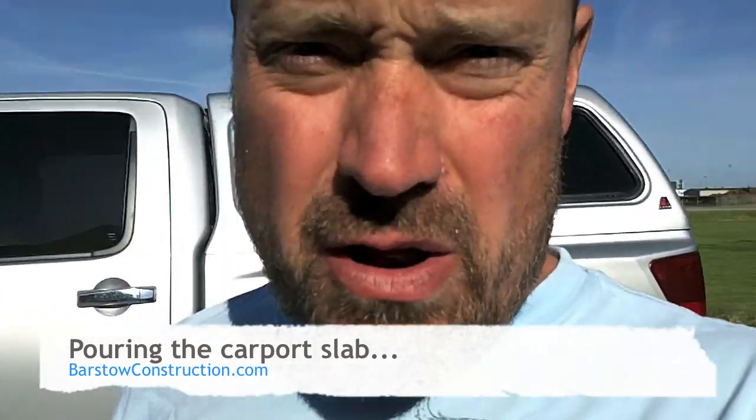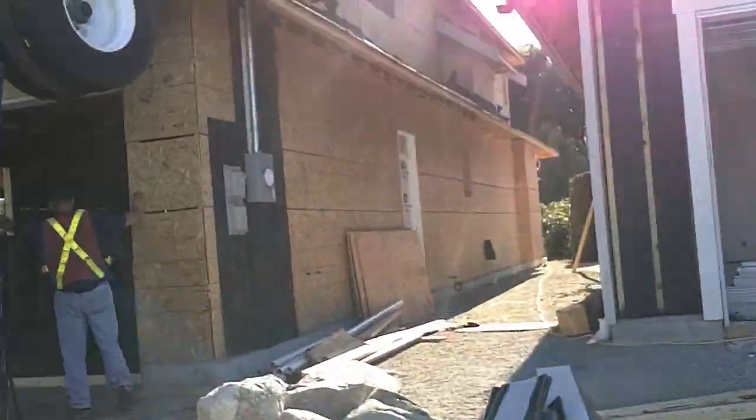Good morning. We're over on our double lot here today. We've got a couple things going on — we've got siding going on in one house, but you've also got the garage floor going in in our second house here. So I'll let you have a look.